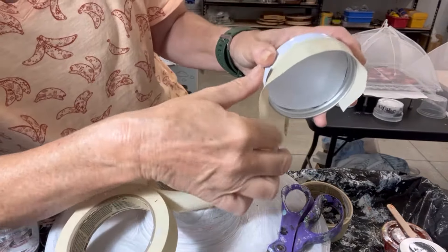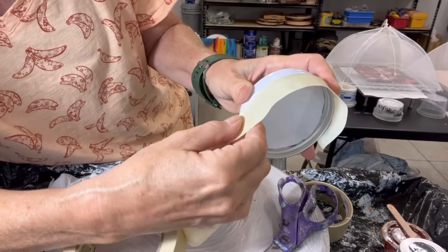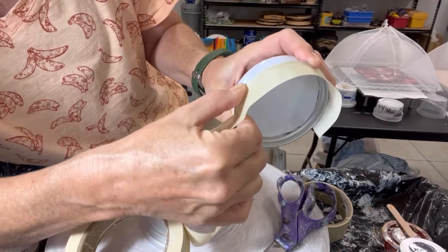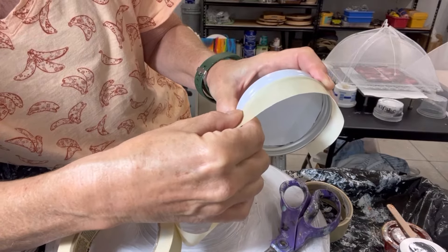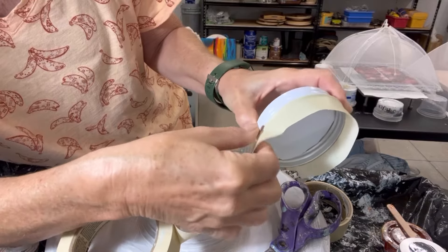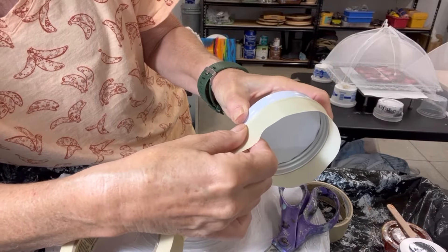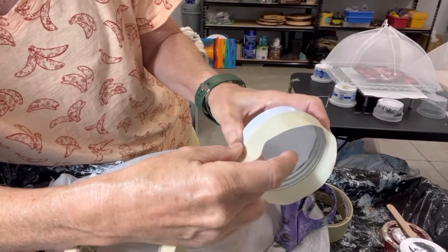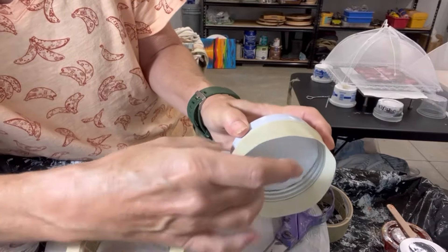Like I said, this doesn't have to be actually perfect — just close. Just going along the edge until I get to the final end, and then I'll cut it and blend it together.